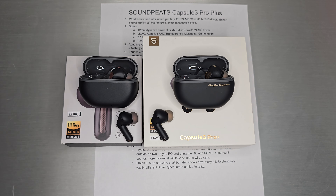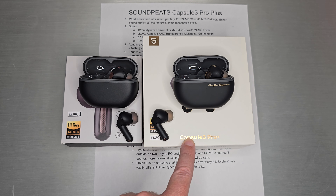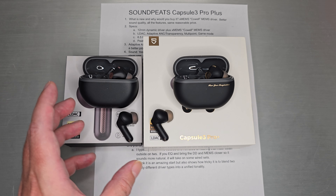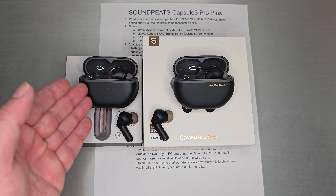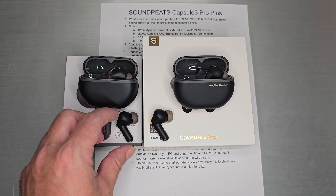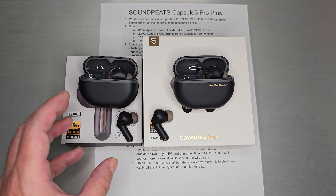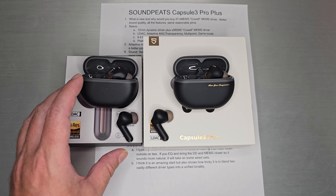Welcome back. Today we're going to do a quick one on Soundpeats' latest wireless set. This is the Capsule 3 Pro Plus, and this is the previous Capsule 3 Pro next to it. I just wanted to show them side by side. You can kind of see the box size actually changed, but the case and the actual shells themselves and the design really hasn't changed. These are very, very similar looking, if not the same design. So physically, not a whole lot changed.